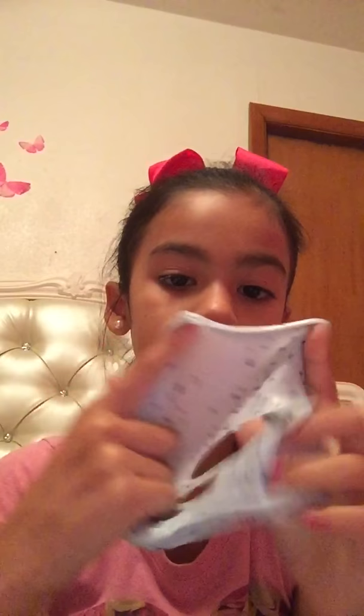Hey, what's up guys, it's me Betsy with another video. Today I'm going to be giving away some things, just like play-doh and slime. The first thing I'm giving away is this small slime — I just call it glitter sky. I really like it because it's super stretchy and I love it so much. It's also super crunchy when you do this.